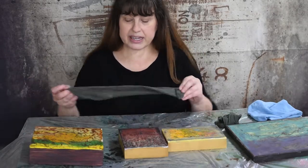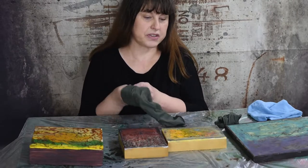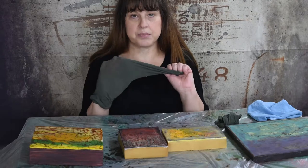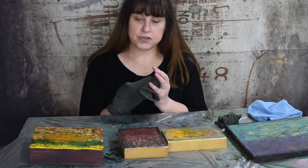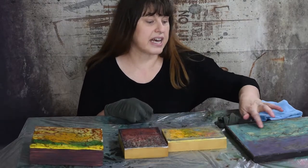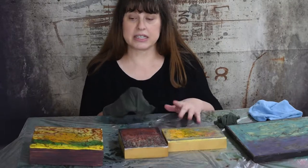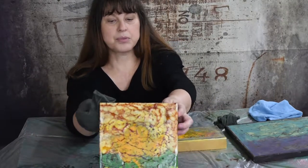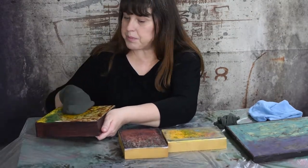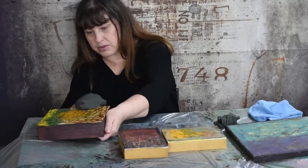The best way that I have found to clean your encaustic paintings — and this works beautifully for me every single time I use it — is pantyhose. It's beautiful for buffing out your encaustic paintings, for getting rid of the haze that comes up on your encaustic paintings, and for shining them up. This one is already pretty shiny, so I'm going to give it a once over anyway, not too much, because I think it's already pretty shiny.